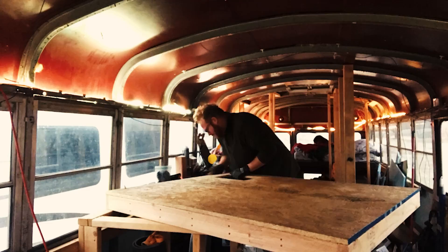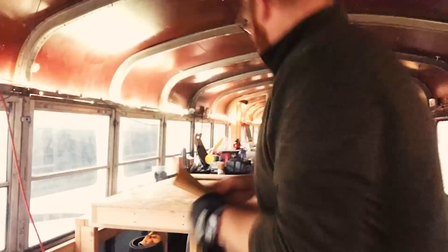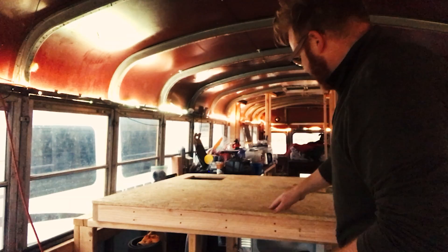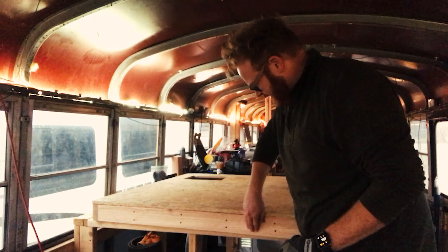I just realized that I have a sanding face. It looks like this. That's awkward. Okay, I really sanded the dickens out of this. I think it's rough enough.